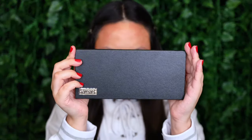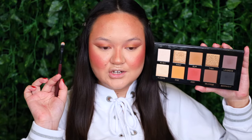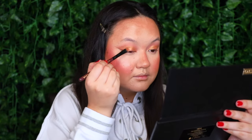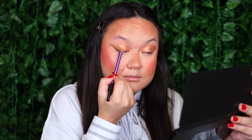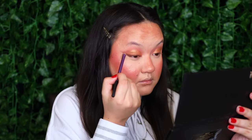Next I'm taking the Veeve The Essential Palette. There are two shades I haven't yet tried: Thayer and Delicious. I'm using the same brush to tap into Thayer and layer that on the outer half of my eyelid. Then taking the Real Techniques Smudger Brush into the shade Delicious to darken up my lash line. I'm also grabbing a little more of Delicious on the same brush to redefine the inner half of my crease again.